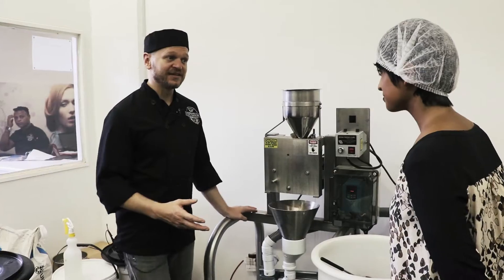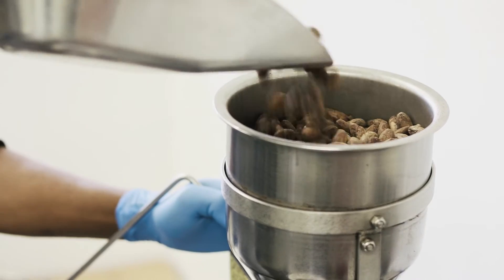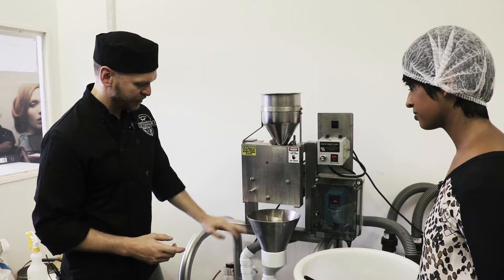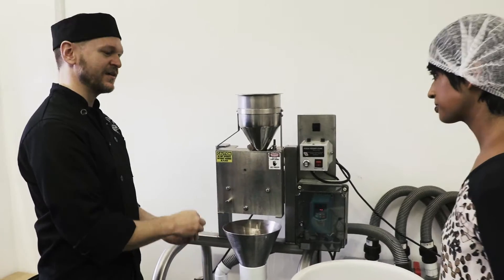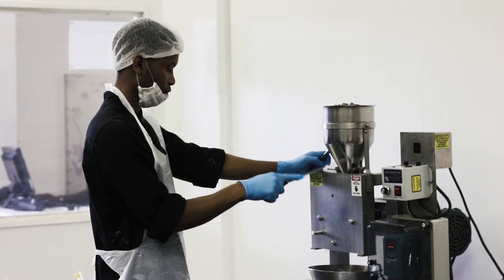The process of removing the husk is very simple. We drop the beans in at the top. There's a gear here that turns — the bean is very brittle, it just presses on the bean, the bean shatters, and it falls down. We've built this little machine that uses vacuum and air: it sucks away the husk, which is lighter, and the nib just drops down to the bottom of the bucket.